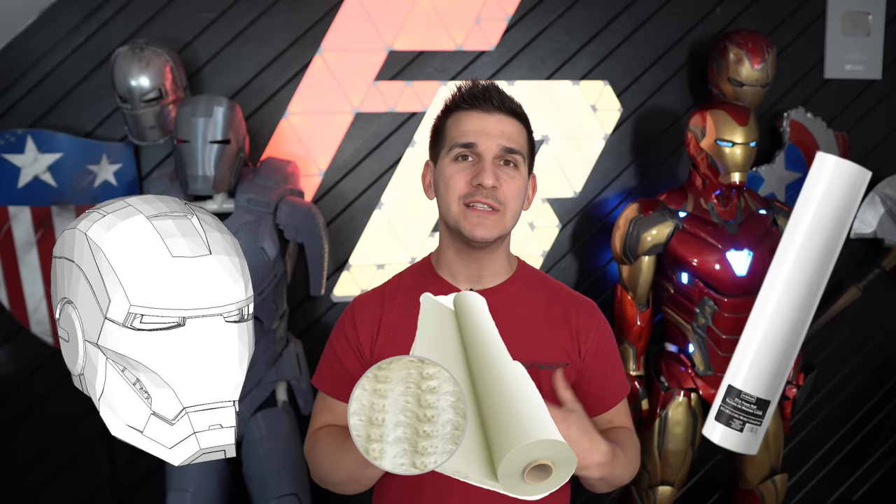Hey guys, welcome to my channel, I'm Frank. Before we get started I want to preface with a few things. Only a little bit of this video is going to apply specifically to 3D printing an Iron Man suit. We're going to talk about the cost of a 3D printer, but after that most of the information can be applied to a variety of Iron Man building methods — foam, papercraft, fiberglass. There's a bunch of different ways to make a suit.